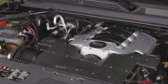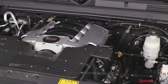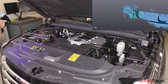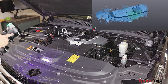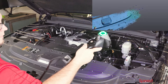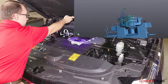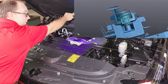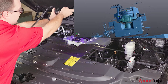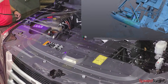SpeedTarget is a revolutionary way to apply and remove positioning targets on large objects, and is much faster and easier to use over traditional methods. In fact, in many cases with the SpeedTarget system, you can apply the targets, 3D scan the object, and remove the targets faster than the time it takes just to apply the targets one at a time.